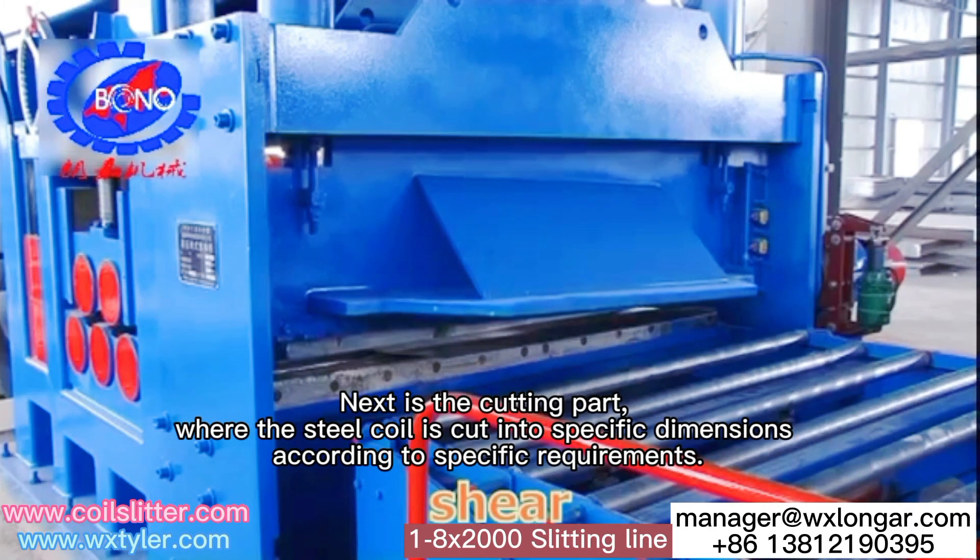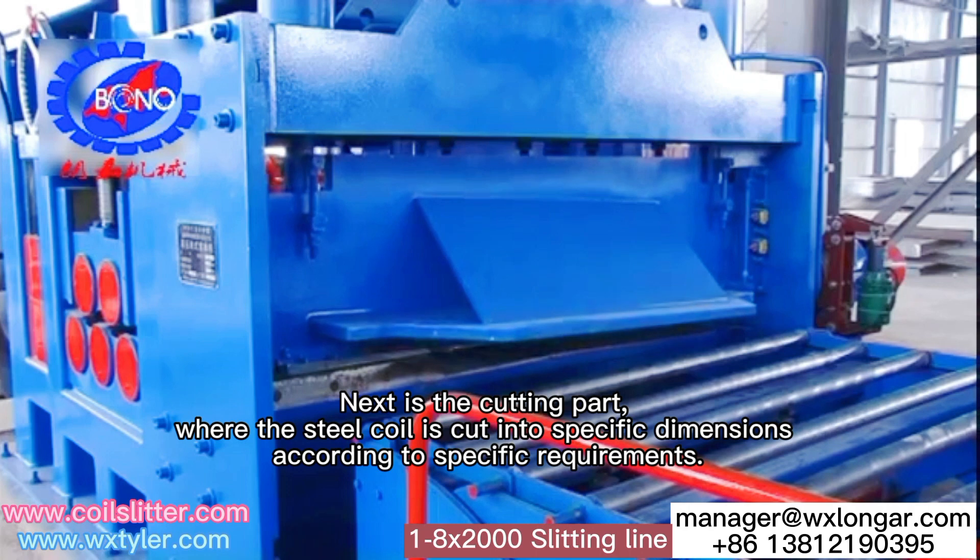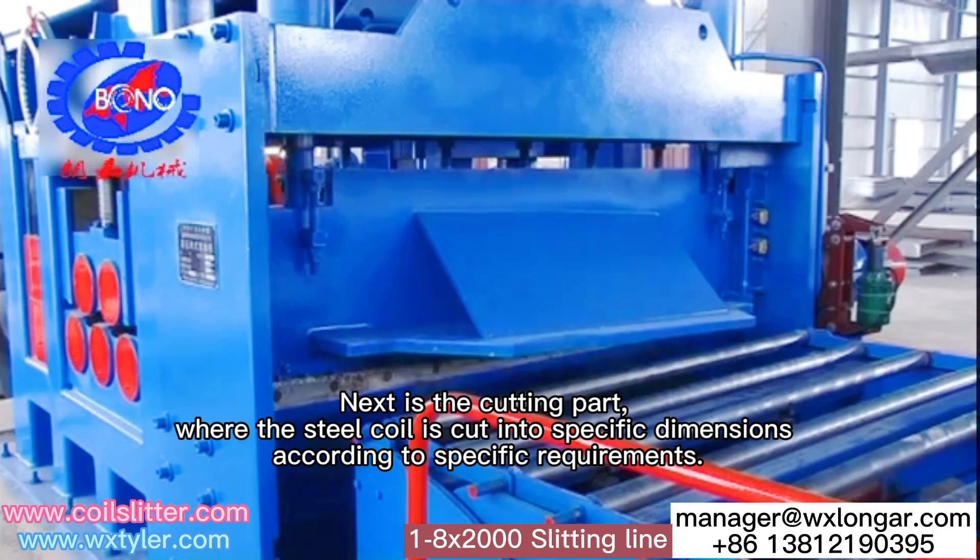Next is the cutting part, where the steel coil is cut into specific dimensions according to specific requirements.